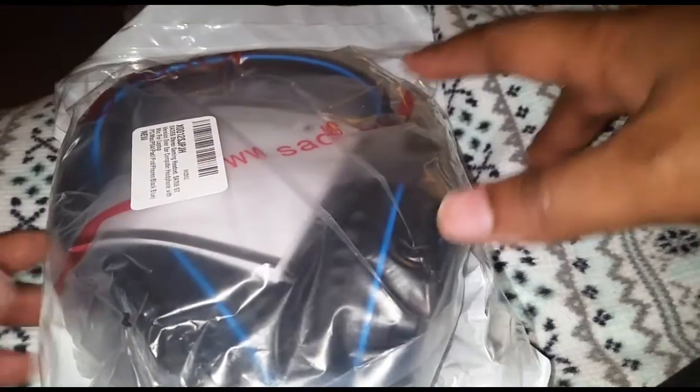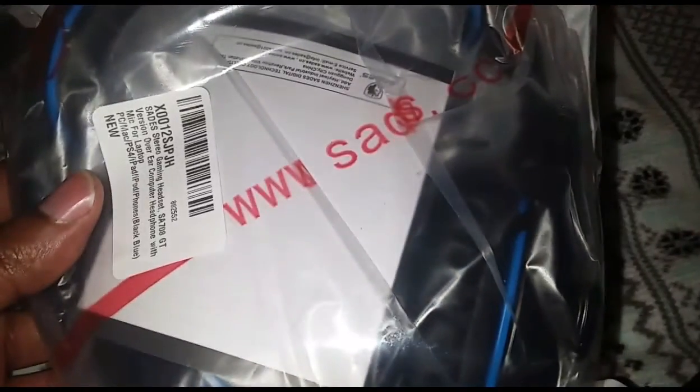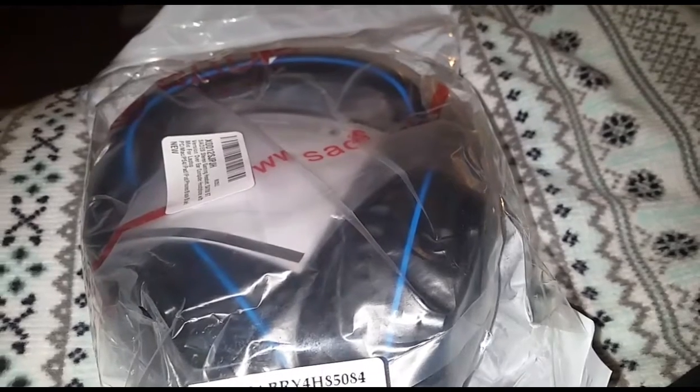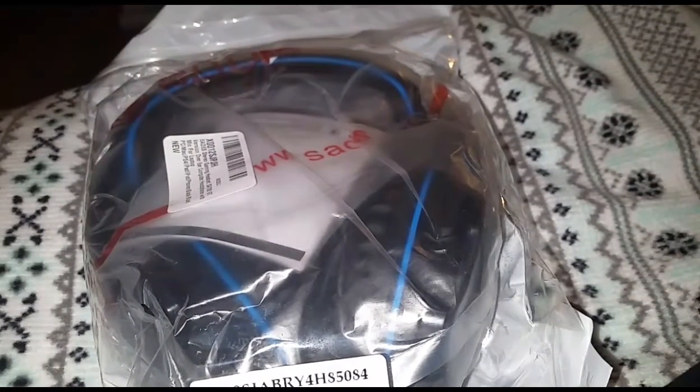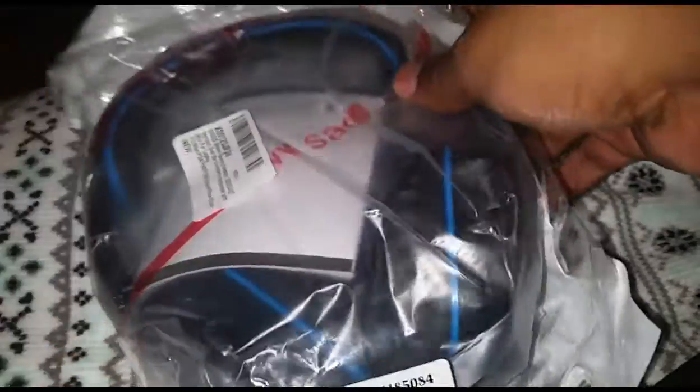What is up ladies and gentlemen, Lynn here with an unboxing for you all. What I have here is a pair of Sades — I think that's how you pronounce it, S-A-D-E-S — Sades stereo gaming headset. These are the SA-708 GT version, over-ear headphones with mic. Supposedly you can use these for PC, Mac, PS4, iPad, iPod, and cell phones.